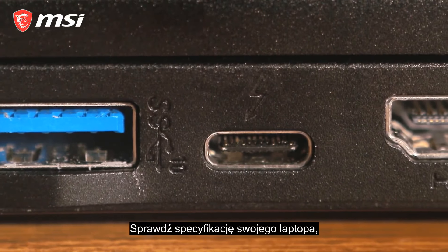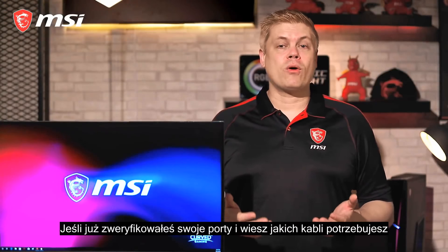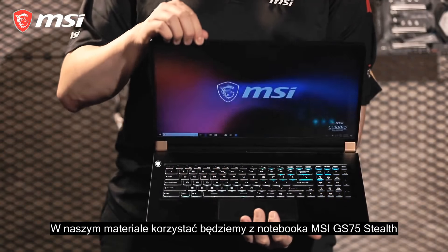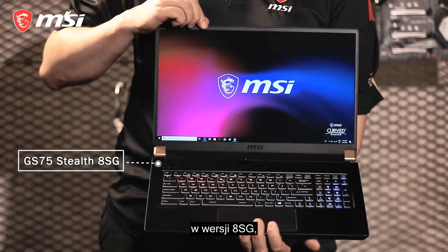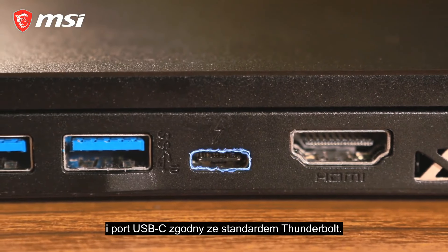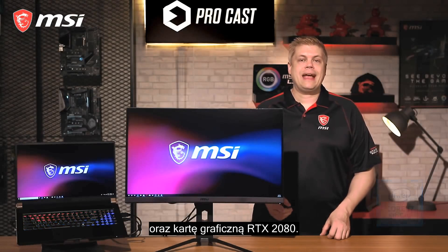Once you've confirmed your ports and cables, you're good to go for the next step: connecting the monitor. Here we'll be using MSI's GS75 Stealth 8SG, which comes with one HDMI out and a Thunderbolt USB-C port, equipped with an Intel Core i7 processor and an RTX 2080 8GB GDDR6 video card.